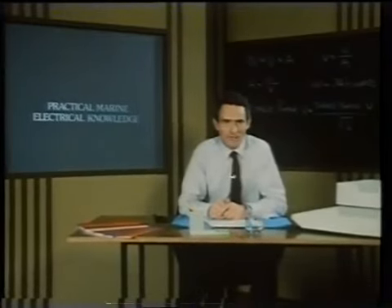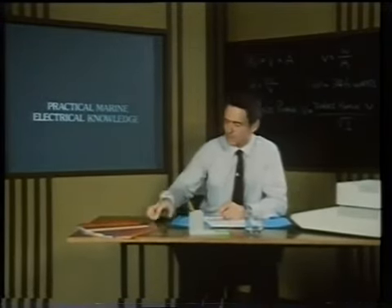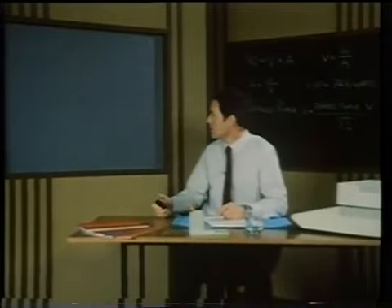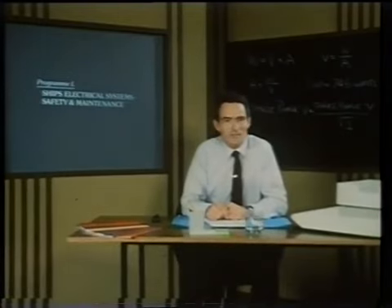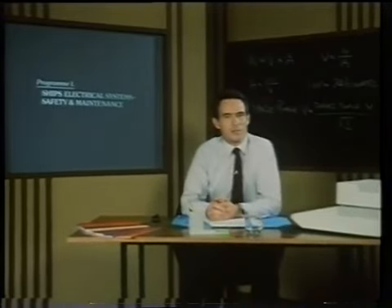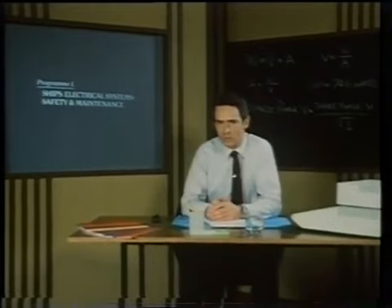This is program one of the Video Tell series on practical marine electrical knowledge. The series is made up of seven programs. Program one introduces a typical 440 volt AC marine electrical system, first aid rescue procedures, and test instruments. It also discusses preventive maintenance. There are many system variations around, so it's most important that you become familiar with the components of the main switchboard immediately you join a ship.